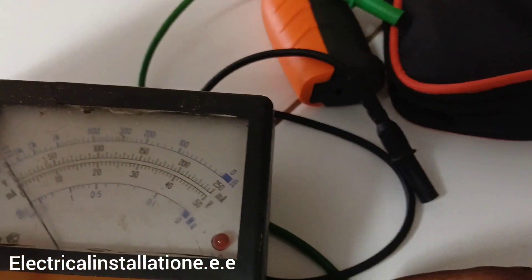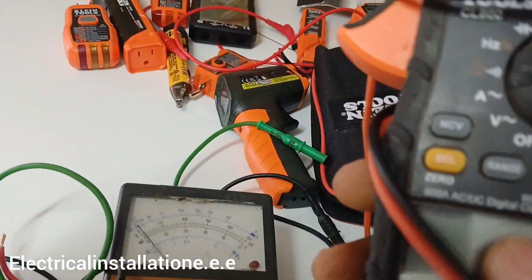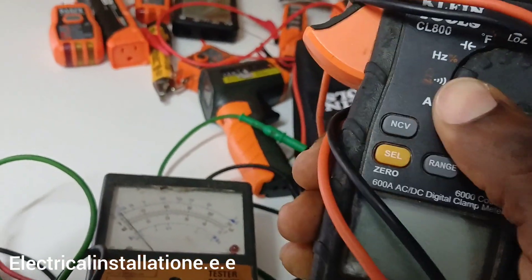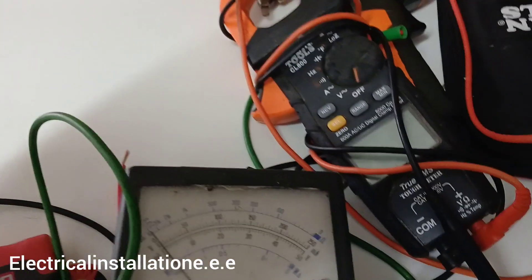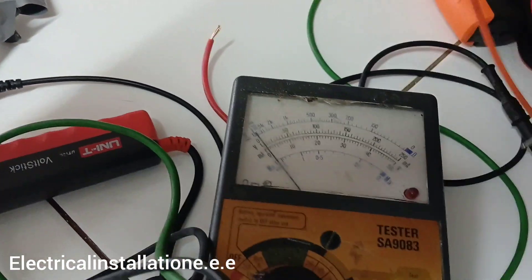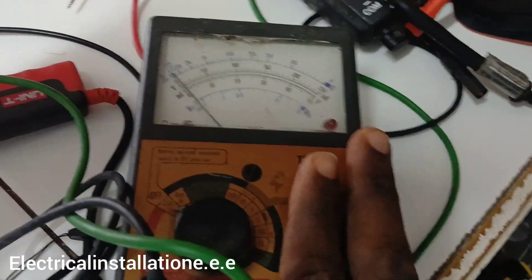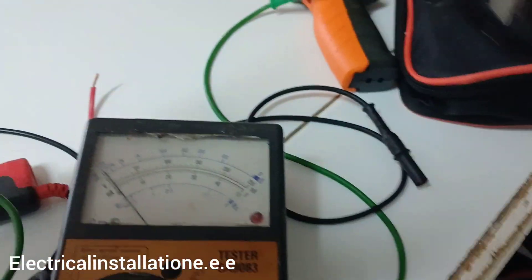Even for voltage — I remember one time another tester was giving me a reading of about 86 volts, but this one gave me the full 110 volts. I confirmed it with another device and also got 110, so I think this one is more accurate. I don't know if they still sell this tester anymore, but I love it to death.